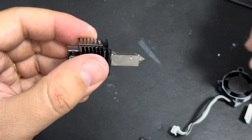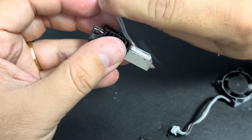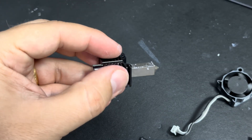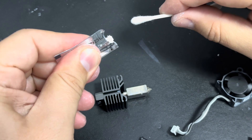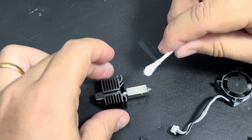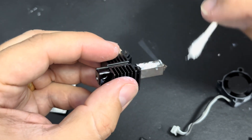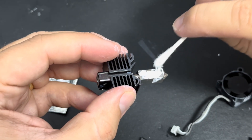Now take your new hotend and look at it for a moment. Find the side that has two lips where the ceramic heater block will fit in perfectly — right here and here. Take a q-tip and your thermal paste or thermal grease from Bambu Labs, apply some to the q-tip, and apply it to that little inset here, and add just a little bit to the hole where the temperature reader is going.